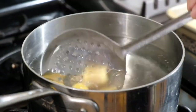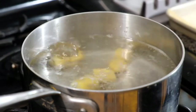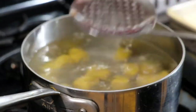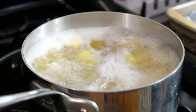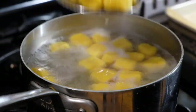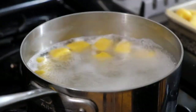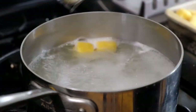Once your gnocchi has rested for an hour in the fridge, cook them in salted water. As a general rule, cook until they float — once they float, they're done. But do test them; some people let them cook a little longer. Take one out and taste it. If it tastes a little raw, throw it back in. If it tastes fine, pull it out and place it back on the parchment lined baking sheet while we prepare the sage butter sauce.